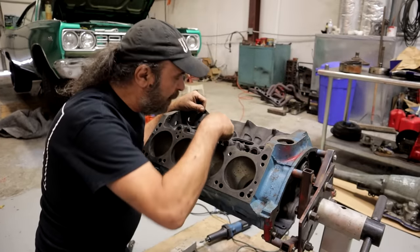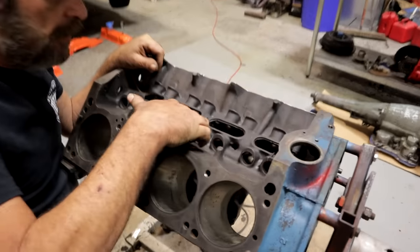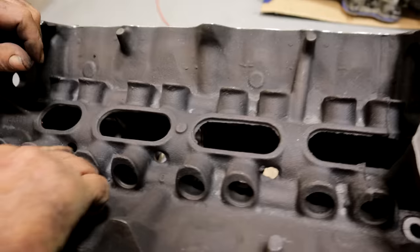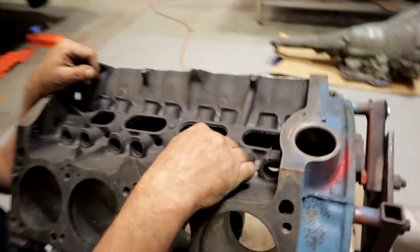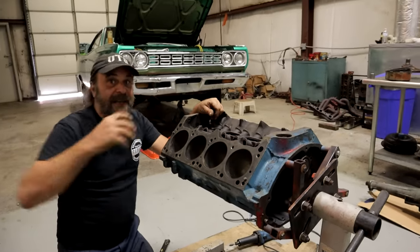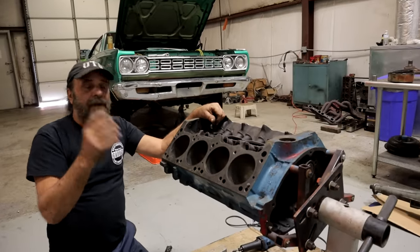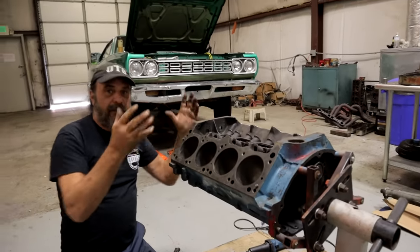These oil drain back holes — you can see there are oil drain back holes here alongside the lifters, and none of them are round or the shape they're supposed to be. They all have a little bit of flash in them. So all of those you want to clean up and make sure they're smooth and nice. The oil's got to flow down, so any surfaces that can catch oil or catch dirt, you want to make sure they're all cleaned out so it can all flush down into the pan the way it's designed to.